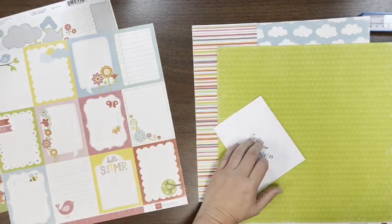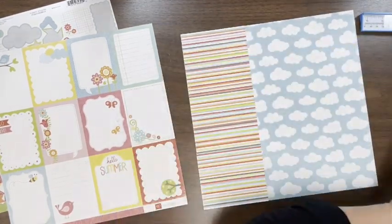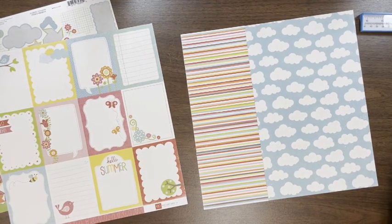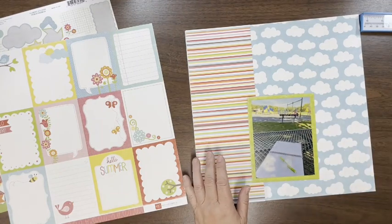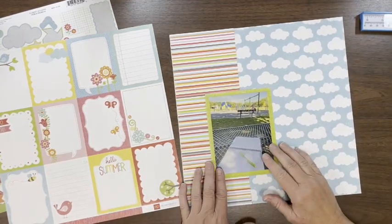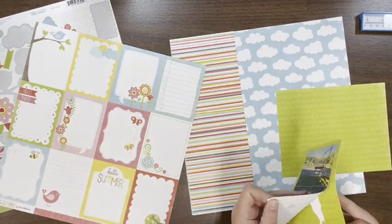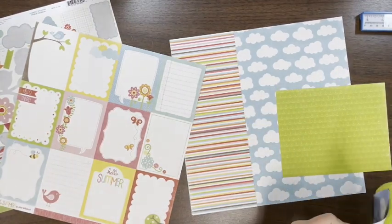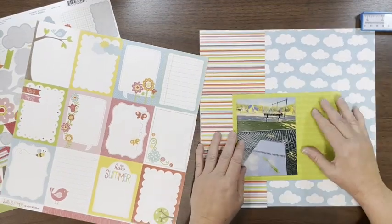That cloud paper is from Echo Park Hello Summer — it's the wide stripes paper. The striped paper is also from Echo Park Hello Summer — it's the Butterfly Sky paper. The green paper I'm going to use for the mat is Echo Park Hello Summer as well. I decided as I looked at this that I liked the big chunky mat better — it really popped the photo off the background much more, so that's what's going to happen.